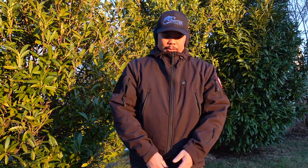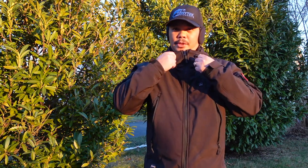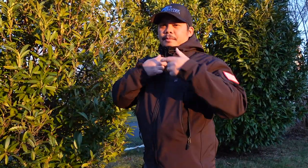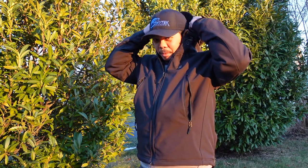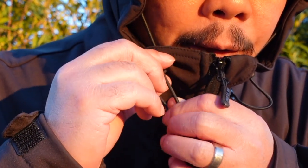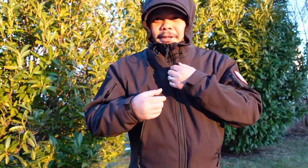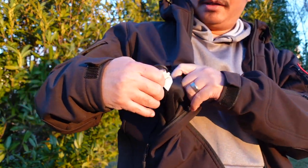The dual zipper design means you can unzip from the bottom — handy for accessing your battery without fully unzipping the jacket. The jacket also has a detachable hood stored in the back. To put the hood on, you unzip a small section, attach it, zip back up, and then use the drawstrings with a clip to tighten it down snugly.